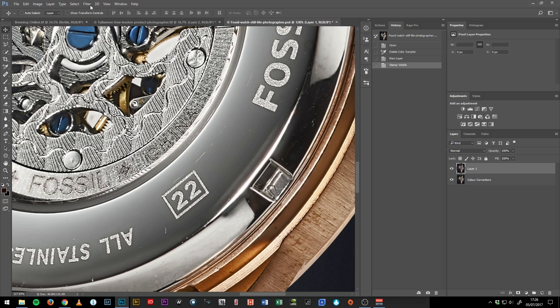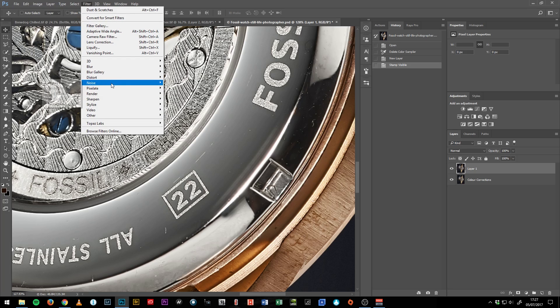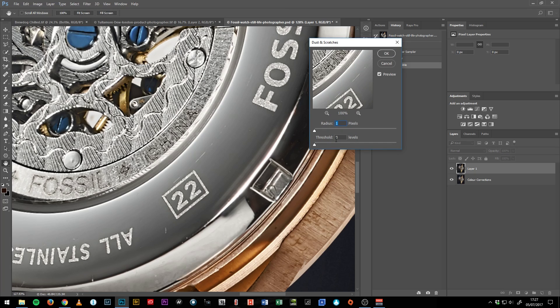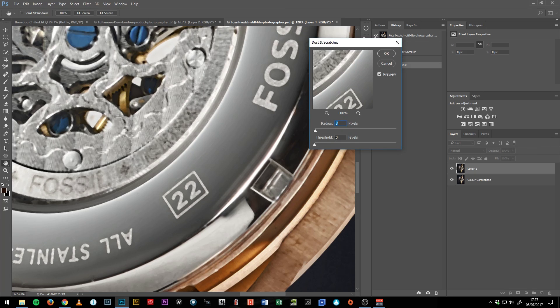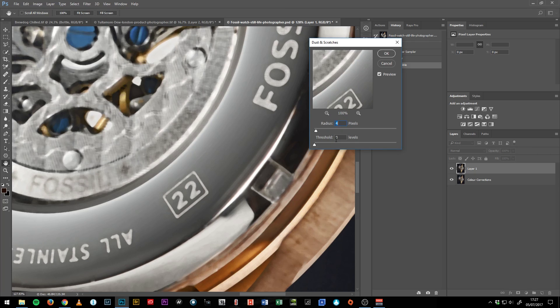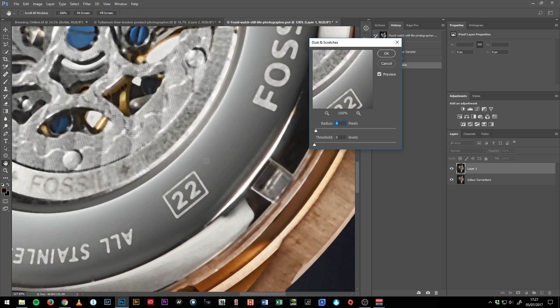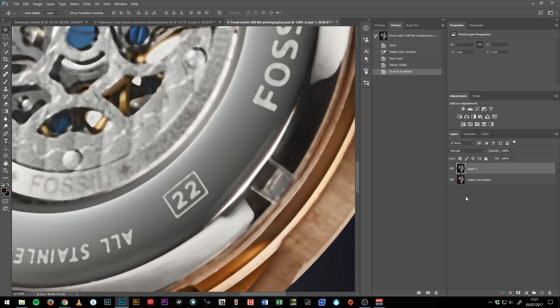So this is our new layer — you can name it whatever you want — but we're going to go to Filter, Noise, Dust and Scratches. Now with the radius number here, don't worry about the threshold — we're not going to use that. Just take it up until what you see disappears. You'll see these scratches start to disappear; the heavy ones take a bit longer. In this instance, probably something around five does the job just fine.